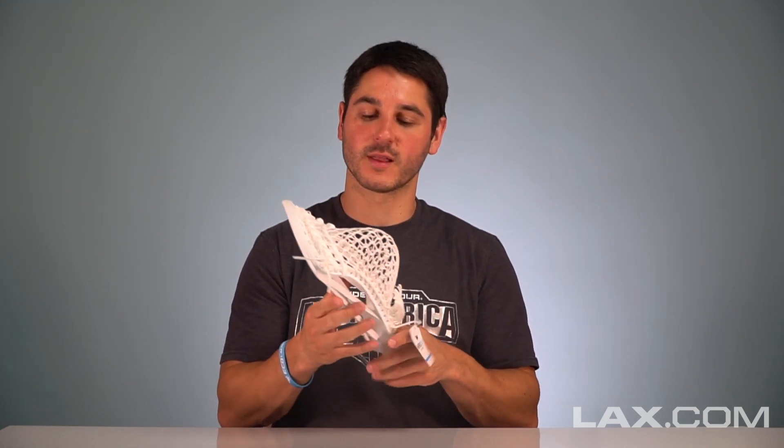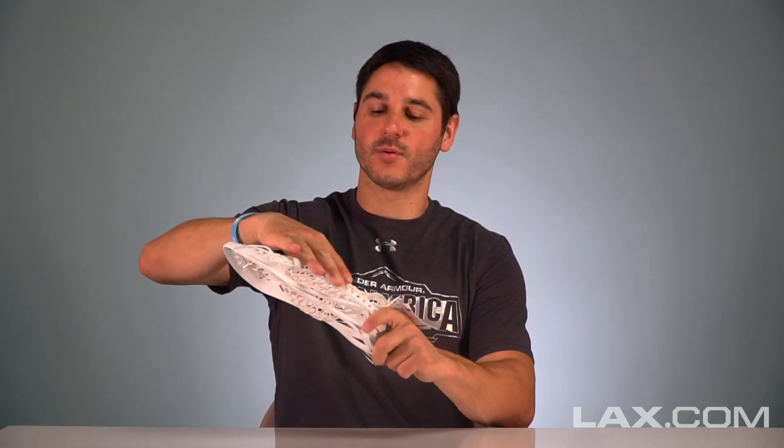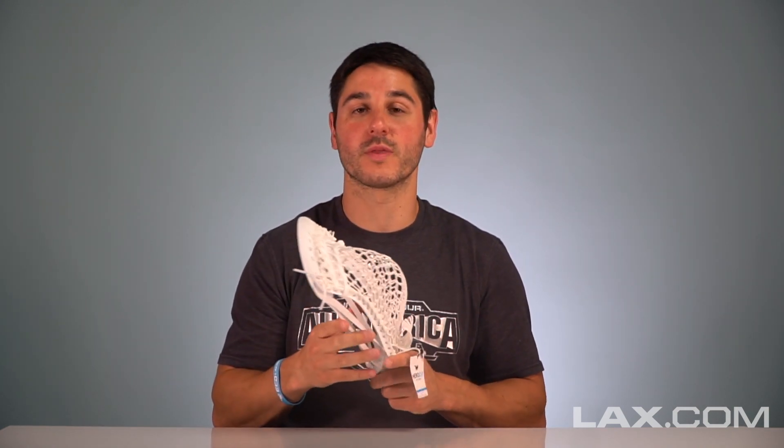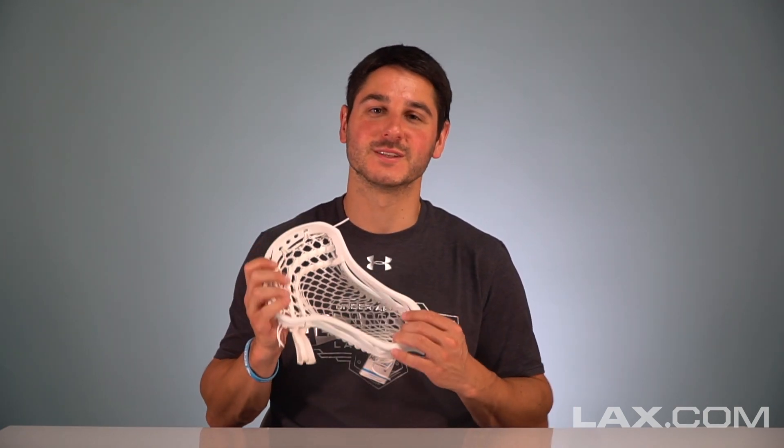Here we've got it strung with the LAX.com pro-strung option — you can upgrade when you buy it for just $15. We've got the Hero 2.0 Semi Soft with some nice knotted SIs to let the ball grab right there on the back, but also release very cleanly like you need to with the new rules. Thanks for watching guys — make sure to check out LAX.com to get your gear for the all-new CEO 2.